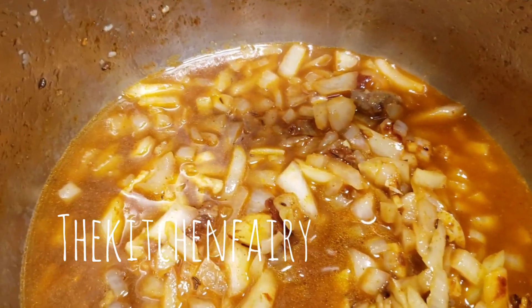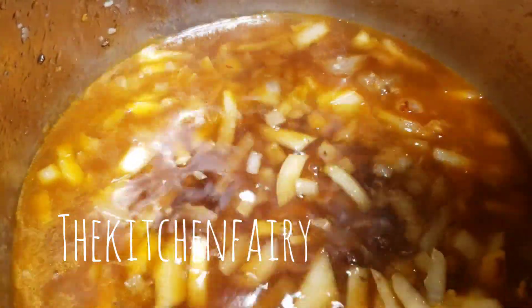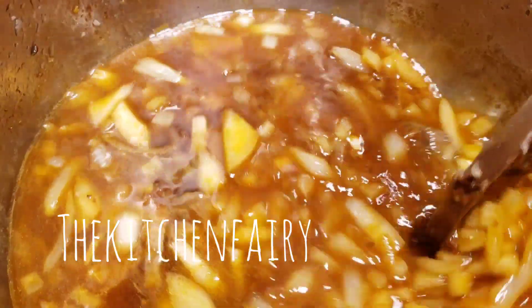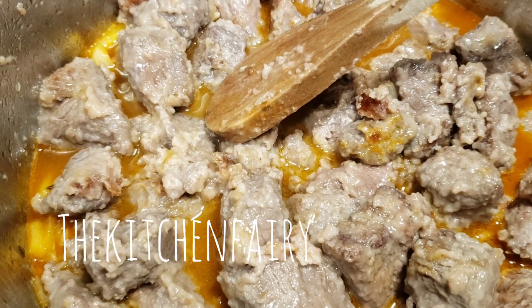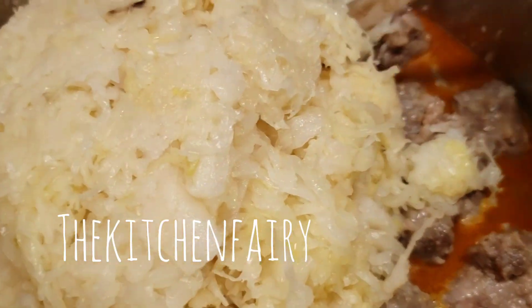Now pour in the broth and add the beef back into the pot. Then add in the rinsed sauerkraut and mix it together.